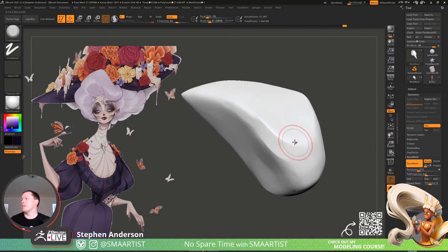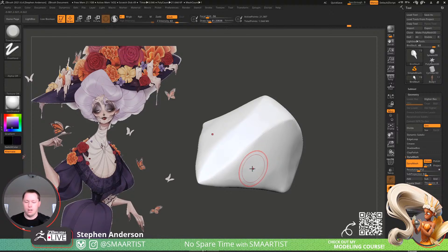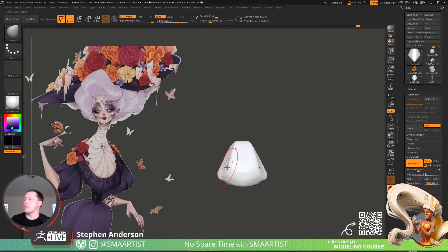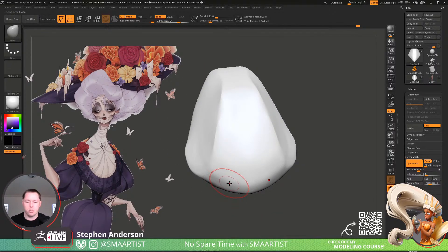I'll probably make this available as a download on Patreon once I finish it — available for the upper tier, the asset hoarders. I might also make this skull the download for the brushes for that month as well.